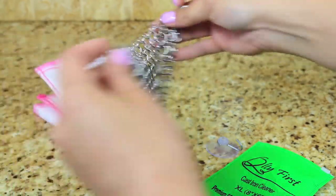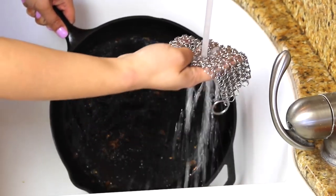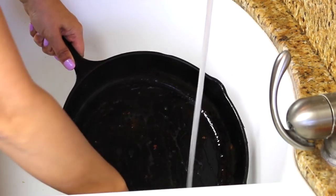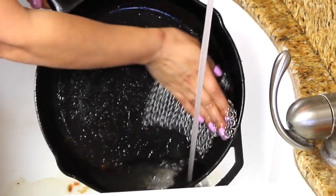The best time to clean your cast iron is when it's warm to the touch. Then I just run it under warm water in the sink and I start scrubbing. The key thing about the Quality First cast iron cleaner is that it cleans without ruining the seasoning.